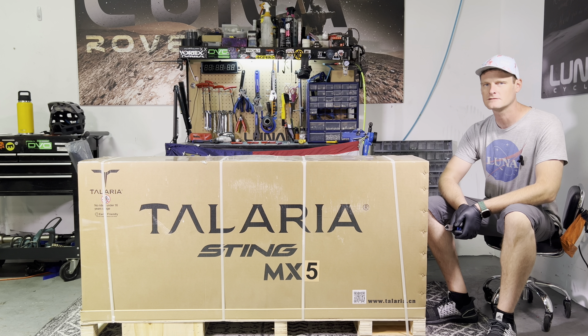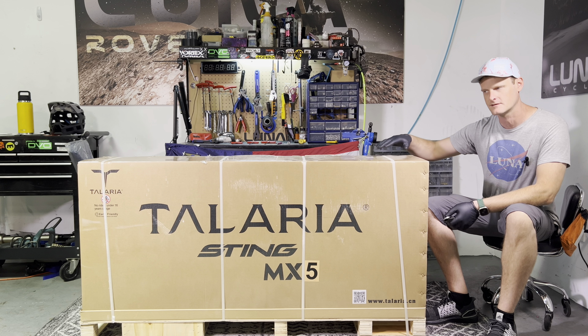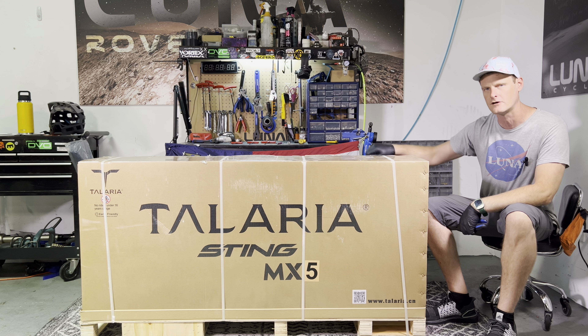Hey guys, it's Kyle here at LunaCycle. Today I'm going to show you how to assemble our newest bike, the Talaria MX-5. First thing you want to do is cut the straps, find the parts box, and remove all the packaging.